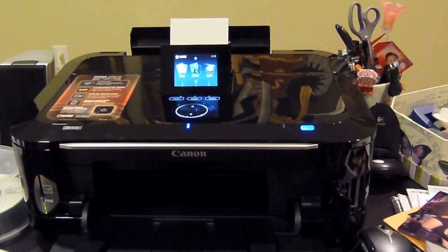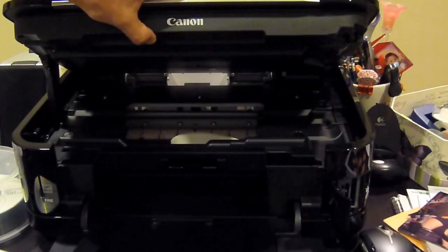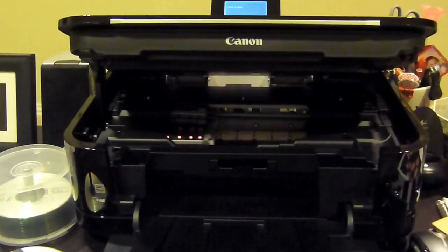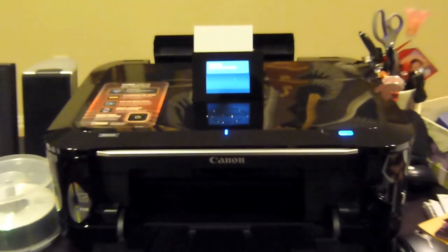It was easy to set up, came with a great setup disk. The ink is great — let me show you. You've got one, two, three, four, five, six — six different ink cartridges, so it's going to give you more definition in a picture.